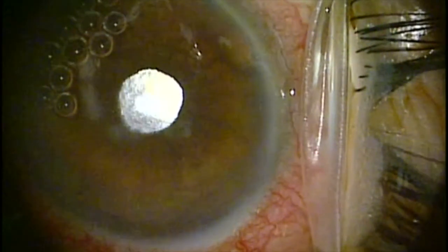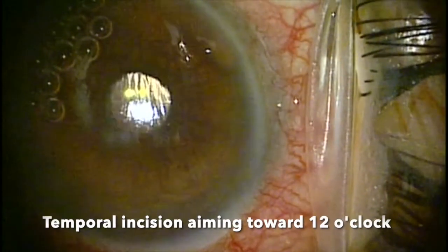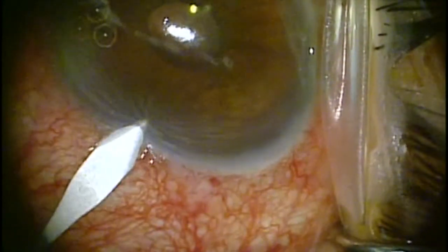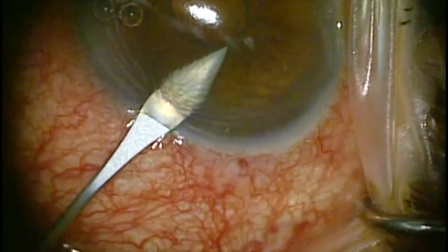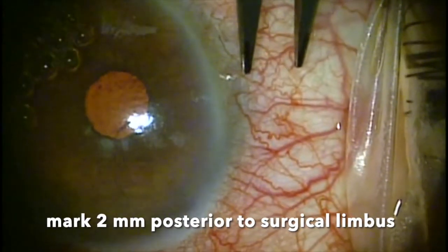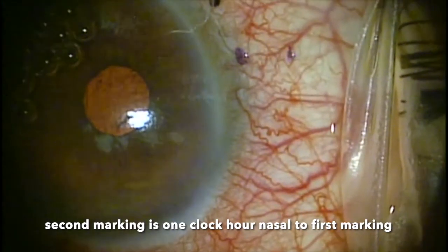Now, if you are going to place the incision temporally, you don't want to aim centripetally — meaning not towards the center of the pupil. For example, you want to aim right to that 12 o'clock marking so that you can insert the Zen Gel up towards the 12 o'clock position.